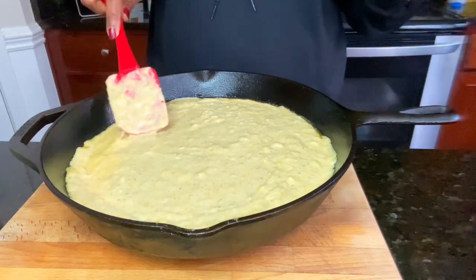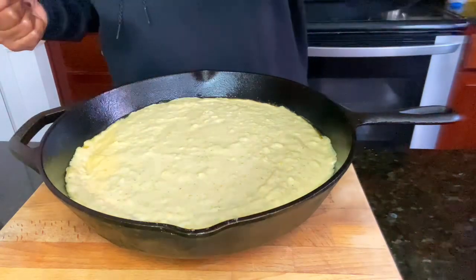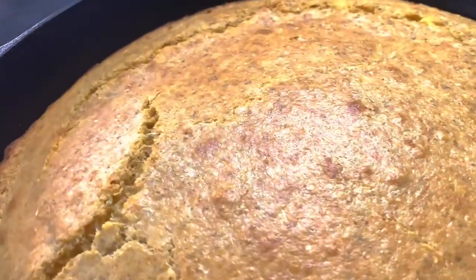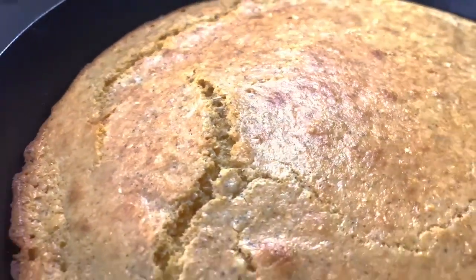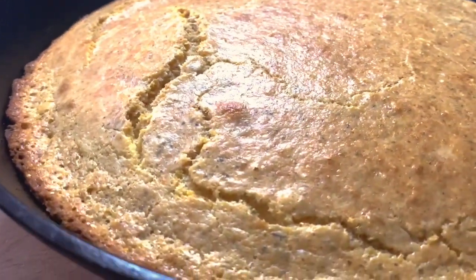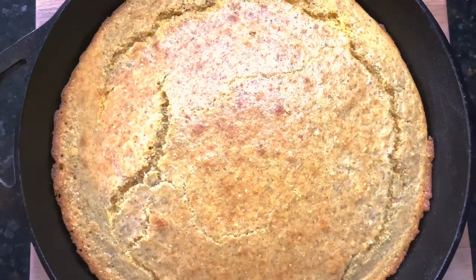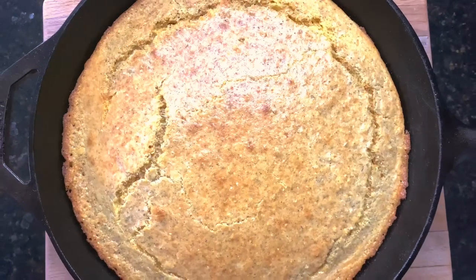We're going to bake this and we'll be back. Okay, we are all done. Please subscribe to the channel and turn on that notification bell. If you enjoyed the video, share it out with family and friends. And I will see you next time — the good Lord willing and the creek don't rise. Mmm, delicious!